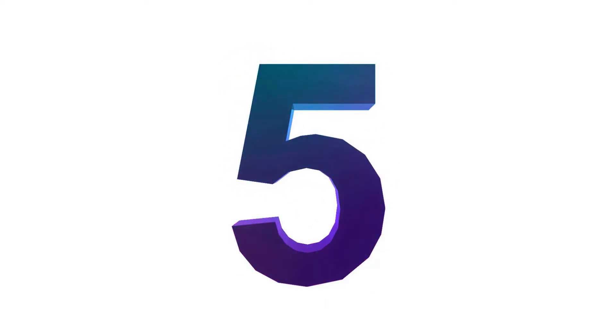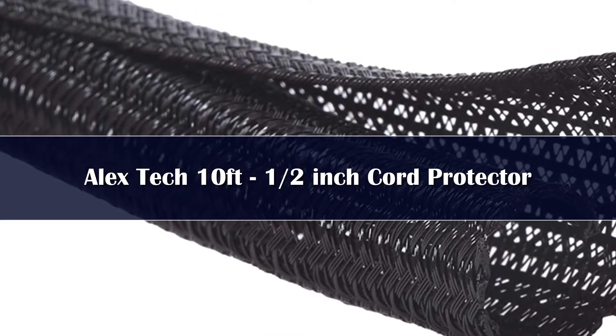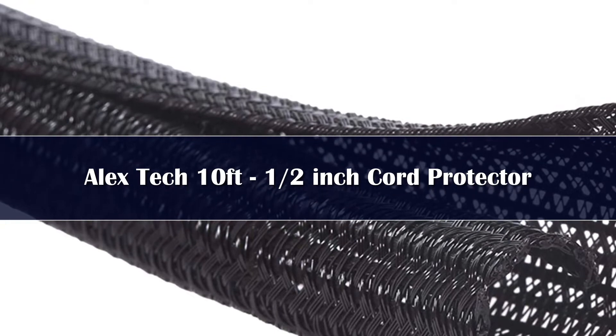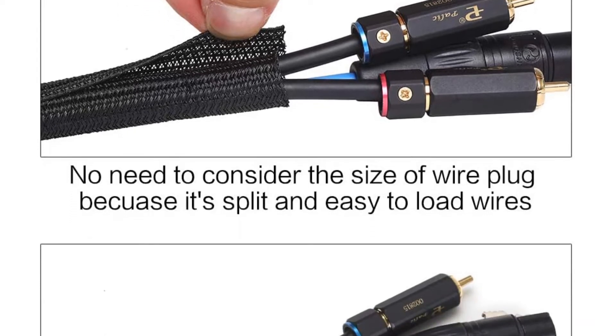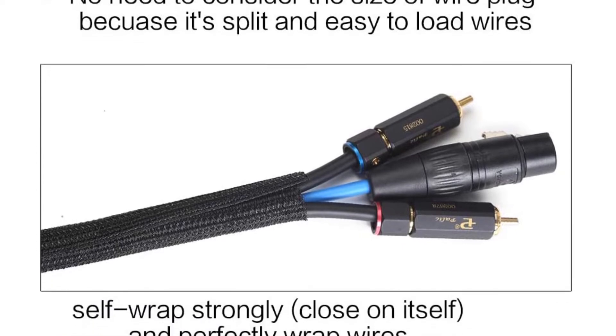Number 5: The AlexTech SR12 in Black 10 Fit is a stellar choice for users looking to keep their cats, dogs, and other pets from ruining their expensive electronics. The material is a split wire loom that makes it simple to add wires and keep your PC or device charging station looking nice and unappealing to teething animals.